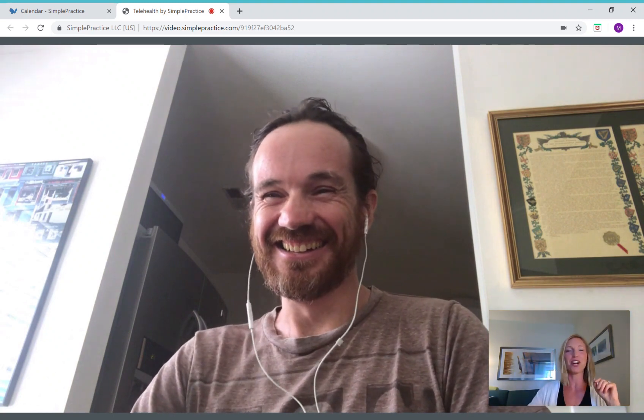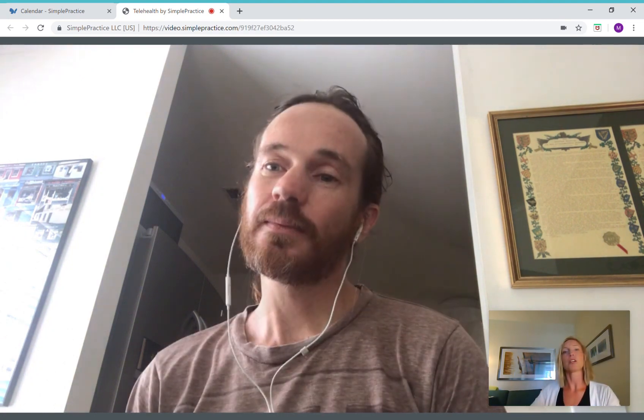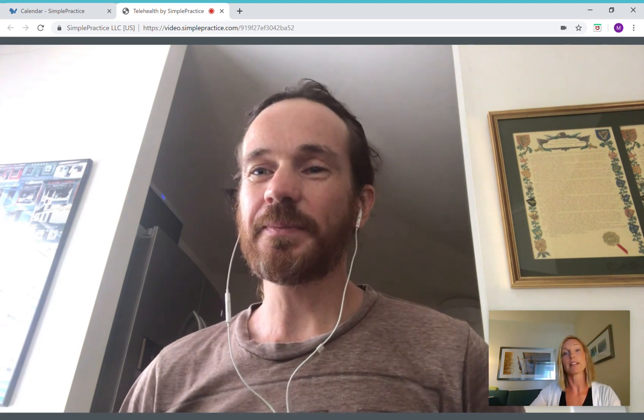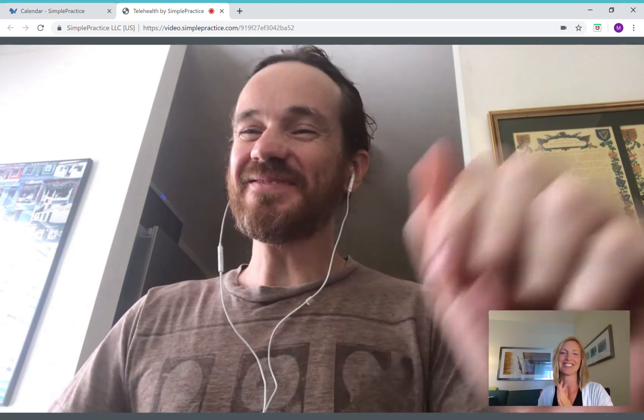We can work on your shoulder next too — I do shoulders as well. Keep me posted on things and we'll stay connected. If we have to meet again, we can do that. Thank you. Take care. Bye.